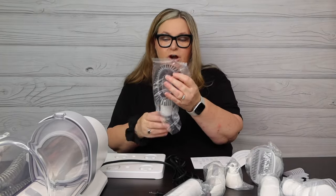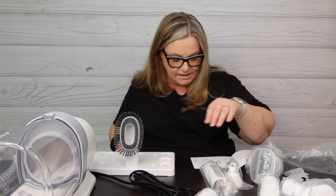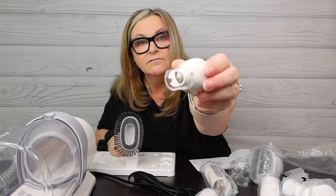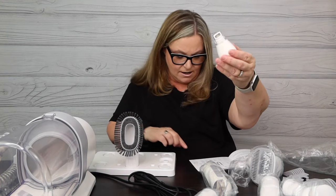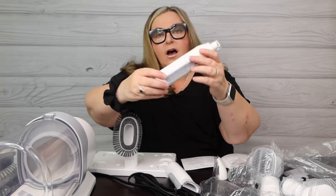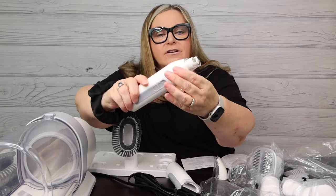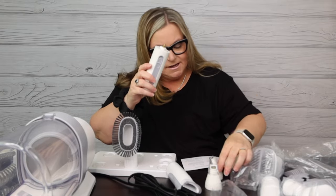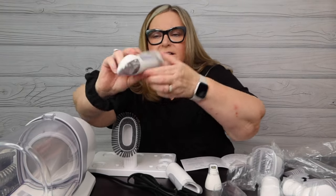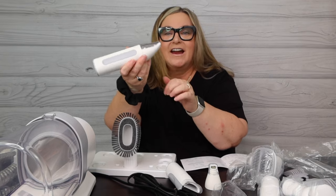This is cleaning brush one, which is actually for cleaning yourself or your couch. We have the nail grinder, which is amazing. It looks like we have a spot for two double-A batteries. You can see the nail grinder goes on this, and this is also the foot clipper - you can see the head there where you can get that little hair in the toes.